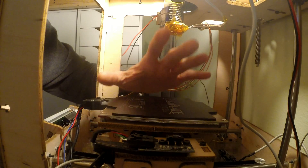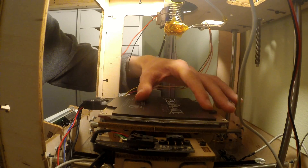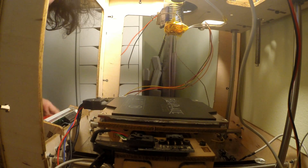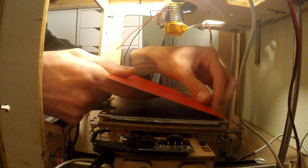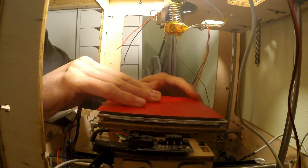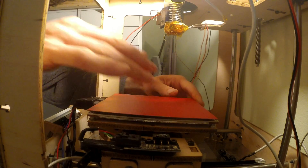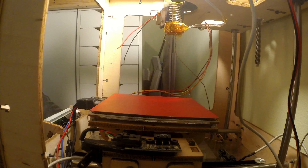One thing that's really nice — they have little notches around the edge so you can get underneath and peel the bed up. Now we can check it with the flex plate. Oh yeah, that guy is stuck! Oh man, this is awesome.